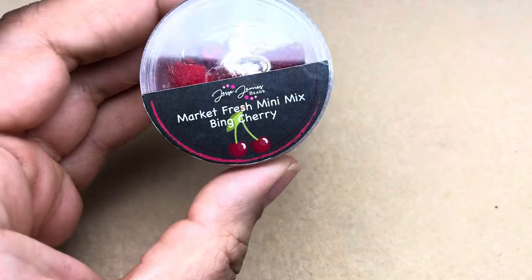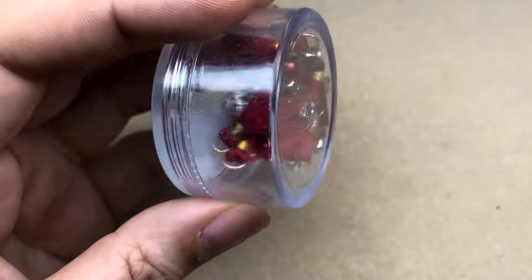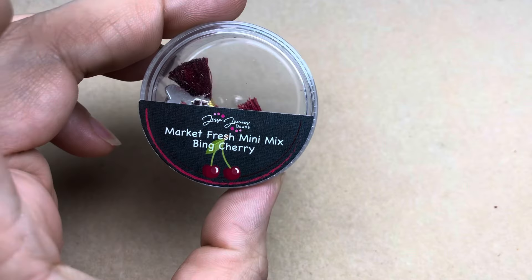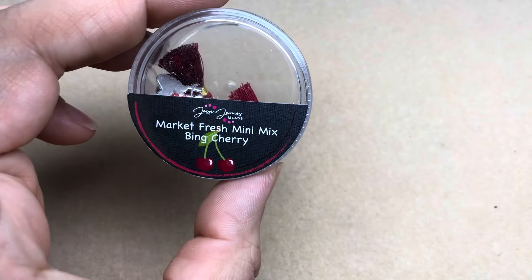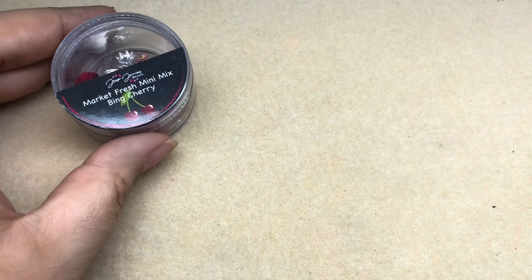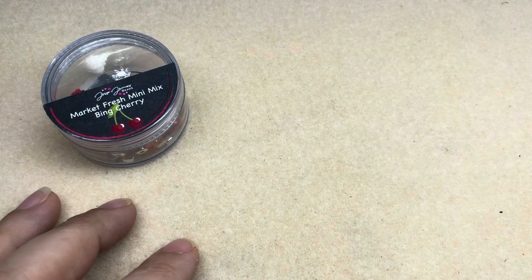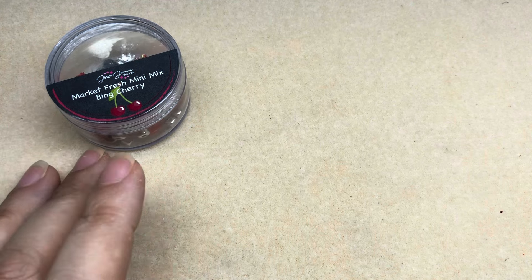Hey there, it's Brittany Chavers and I am back with Jesse James Beads and this Market Fresh Mini Mix in Bing Cherry. I have not used this one before and it is super yummy — cherry is one of my favorite flavors so I had to bust into it. We're gonna be making five pairs of earrings from simple to a little bit less than simple. We're using three different types of wire today and some findings, but you should be able to adjust this to whatever wire and supplies you have in your stash.